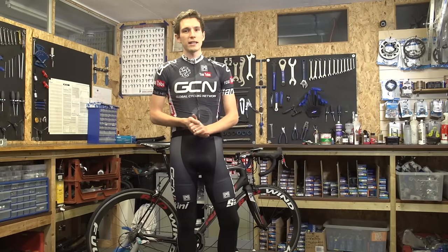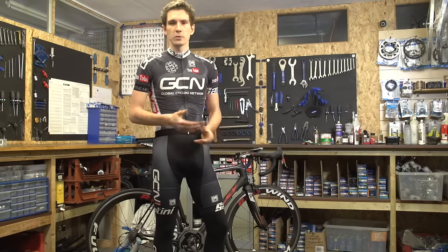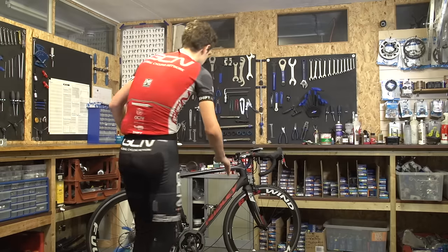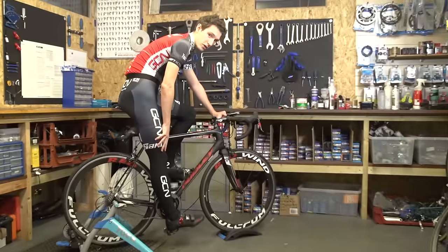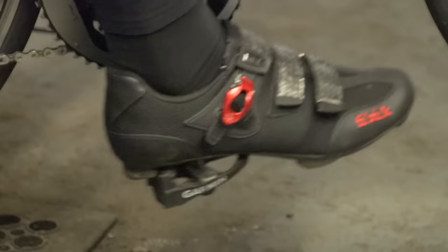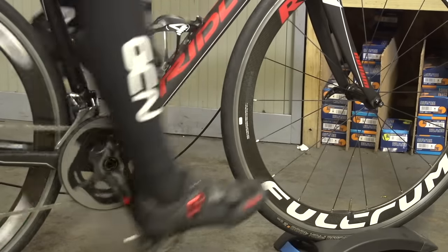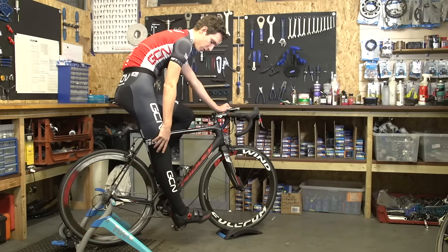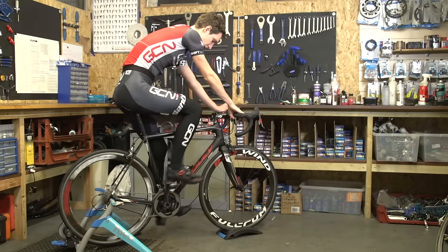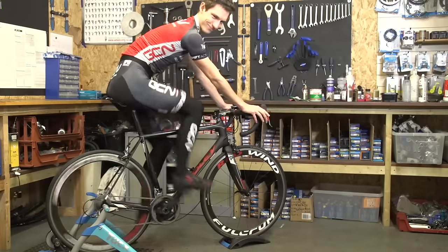We'll start by adjusting the saddle height. A great way of doing this is to put your bike on an indoor trainer, but you can actually do it out on the road as well — just be careful. Jump on your bike and put the heel of your foot on the pedal. At this point your leg should be locked out. We're also going to pedal to make sure that your pelvis isn't rocking from side to side. You can see that my leg isn't quite locked out at the bottom of the stroke, so I perhaps need to put my seat up a little bit. I think that's ballpark.